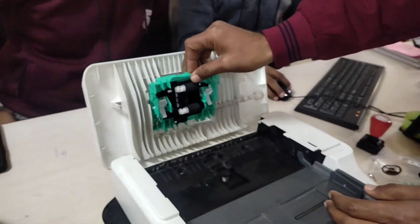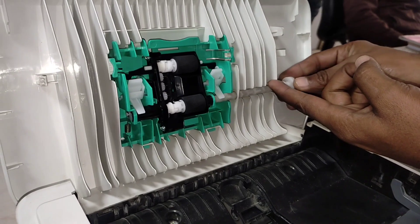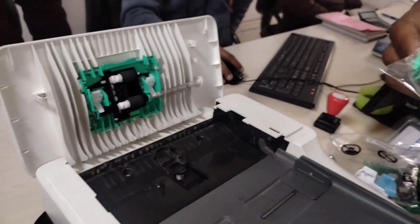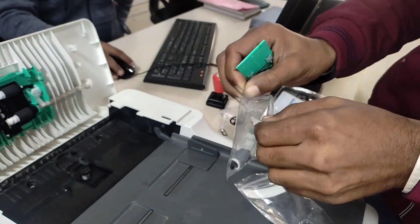You can see the roller's condition is amazing. You just have to lock it like that and then insert this roller as well — now it will work like that. Now I'm going to show you how to replace the separation roller. This is the separation roller.